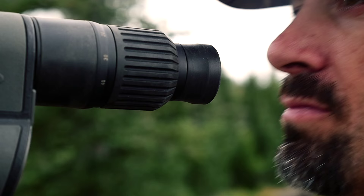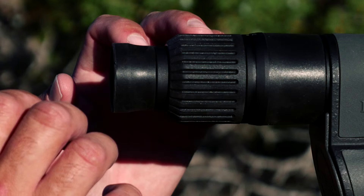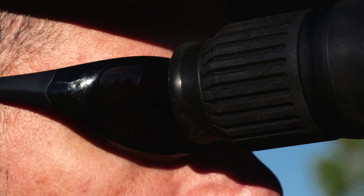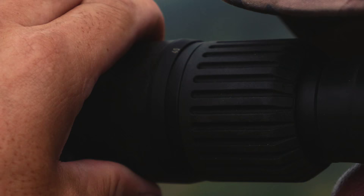The 30mm eye relief still gives you a wide field of view at 168 feet at 1000 yards on the lowest magnification. The rubber eyepiece is comfortable and can be used with or without glasses. The magnification ring has exceptional traction and smooth transition when changing to your desired power range.